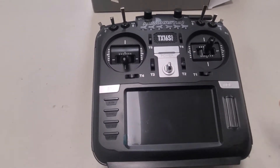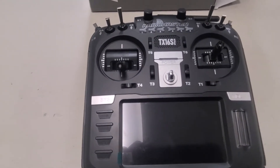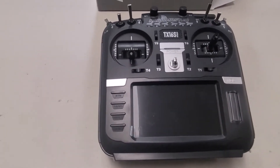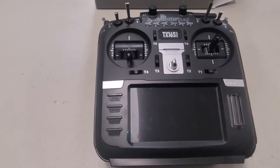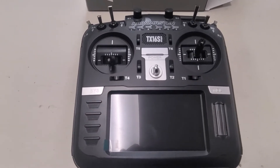Everything looks identical to the Max and all that, minus some of the fancier trim and color aluminum stuff. But essentially the internals are all the same, the casing is all the same. You can actually upgrade this SE to any of the other models of the TX16S series.